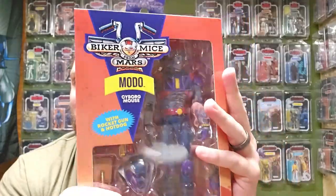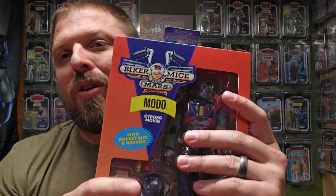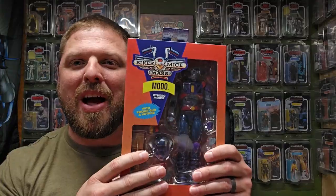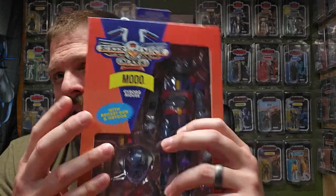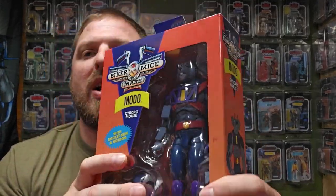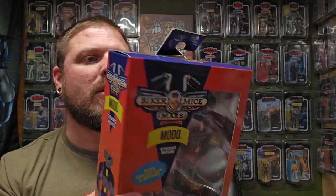They're making some of the more nostalgic 80s and 90s cartoon figures - they've got Biker Mice, Robo Force, Barnyard Commandos, and more. Check out their website; they have pre-orders right now for the bikes. Walmart has the figures but not the bikes, so if you want everything at once, they've got a bundle pack with all three bikes and mice.